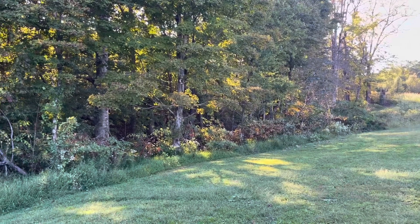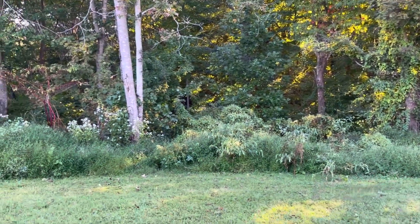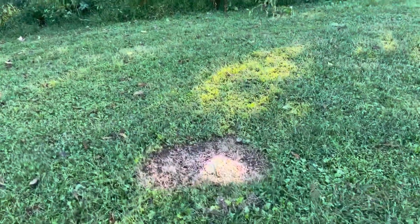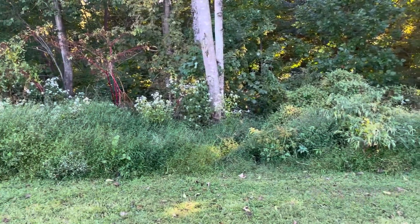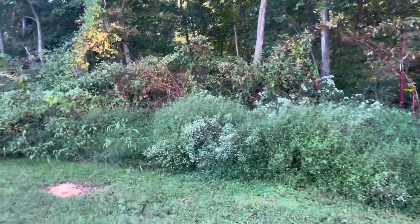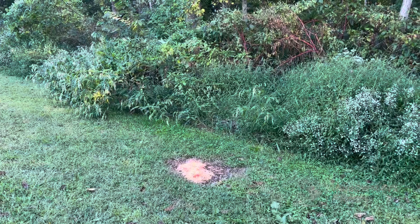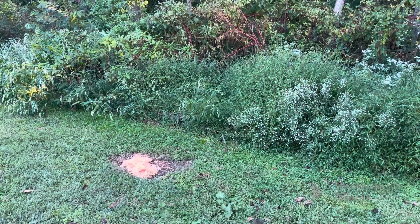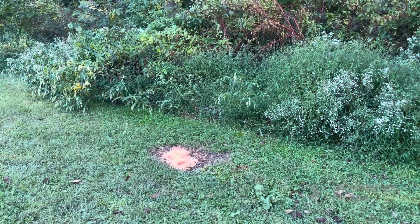Okay guys, this is the wood line where I'm putting this attractant. This pile right here has been there a week — look, they have torn it up. The red on the corn is from the cherry Kool-Aid. You can see I've got a bunch of trees where they're coming in and trampling. This other pile I put out a couple days later — this morning I had probably about eight or ten deer on this pile right here. I know it's working.